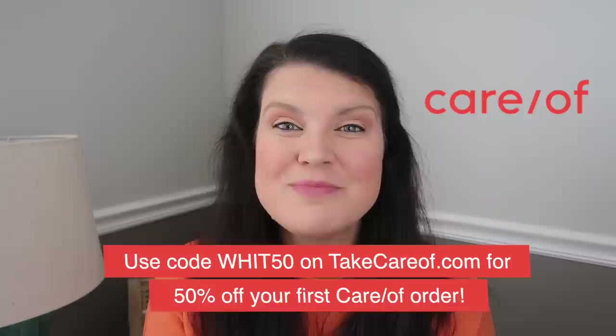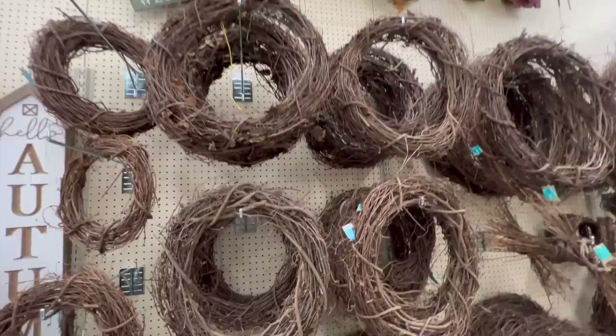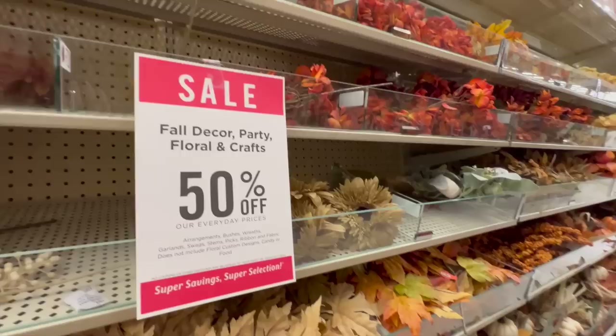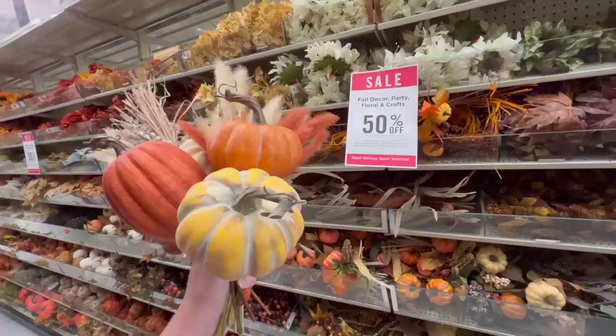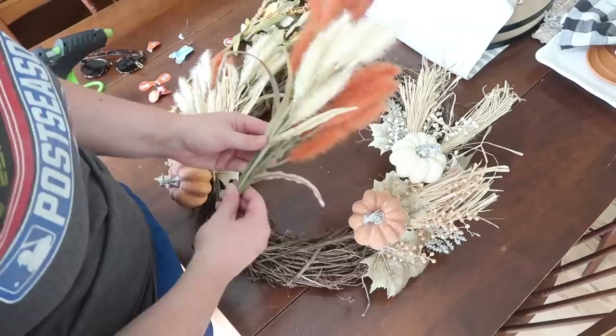Now let's get back into the dupes. Kirkland's wreaths are always grossly overpriced but I really love the look. I love the exposed grapevine wreath on one and the muted fall colors on another, so I decided to do a mashup. I grabbed a grapevine wreath from Hobby Lobby — about 14 inches, $5.99 — and then went to their fall section and grabbed a variety of picks. I like to get ones that have a lot of different elements to make it fuller. I ended up getting about $25 worth of florals, but you could do Dollar Tree or Walmart florals.